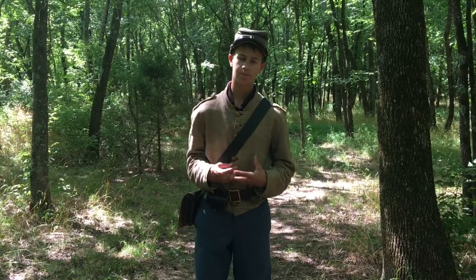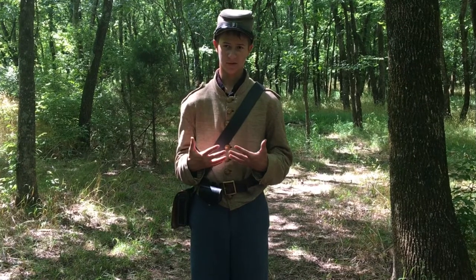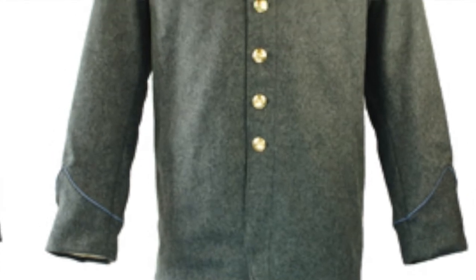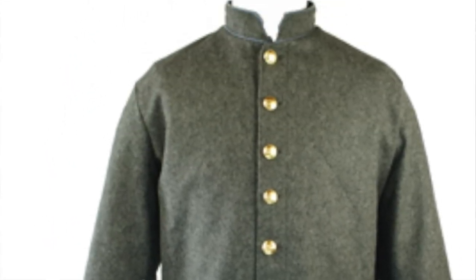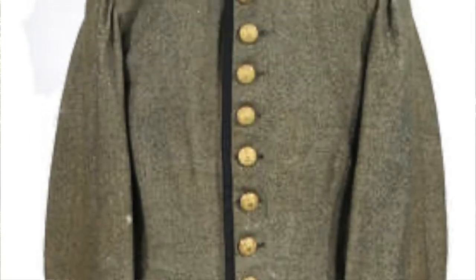First up is the coat. The Confederate coat came in a very varied assortment of sizes and colors. It came from the sack coat which came in all sorts of colors, and the nine-button frock coat which was long with nine buttons and also varied in colors.